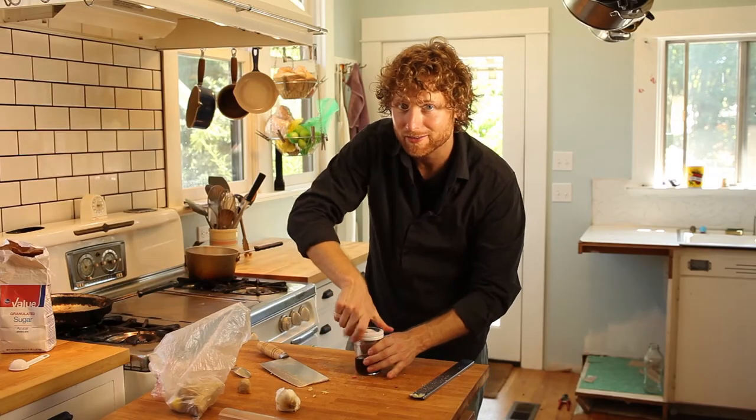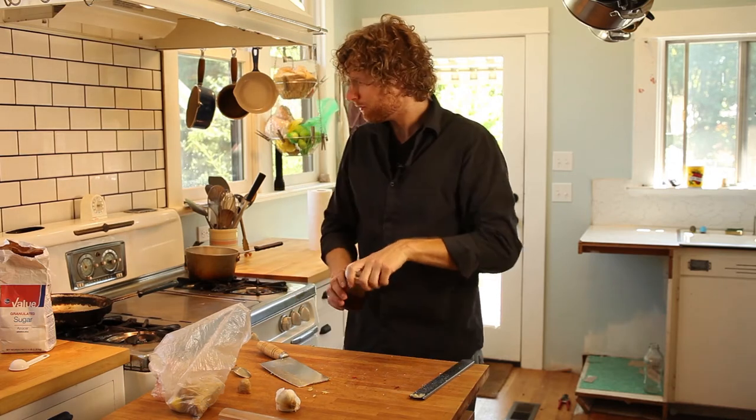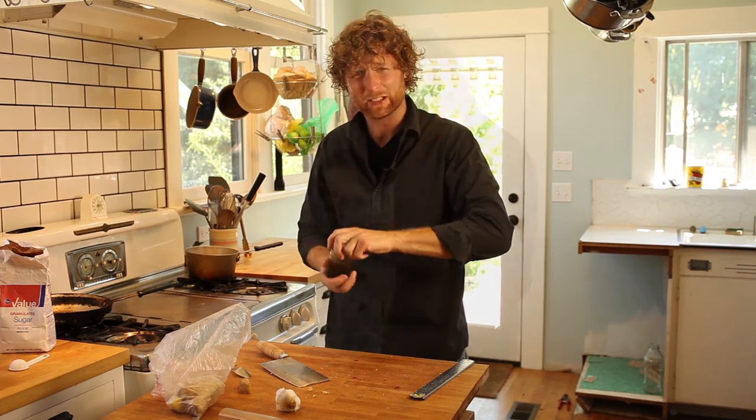We're just going to shake this up. It's spicy as hell, but it's really good.